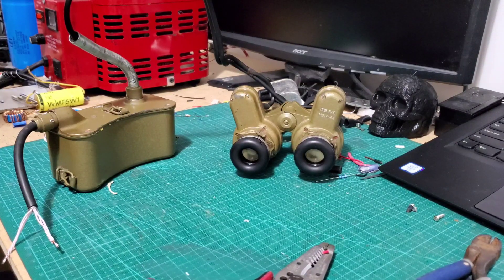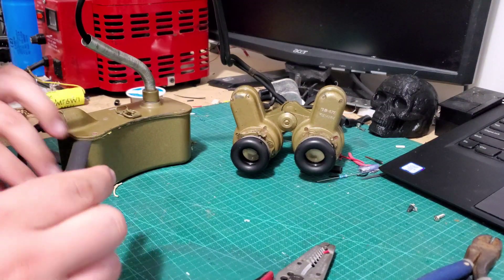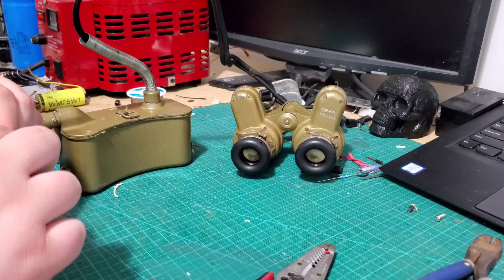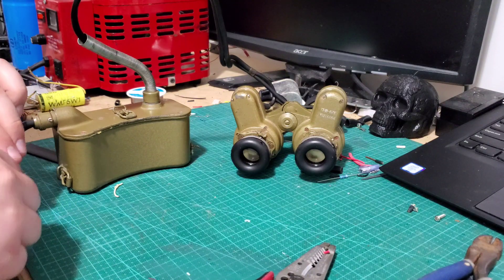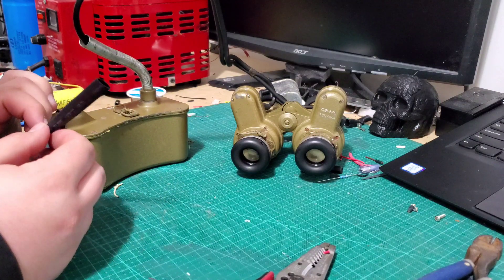Once you've got your box put back together, find some shrink tube that's the appropriate size to go over all of this. Looks like that one's going to do just fine — it should make a nice seal up around that cable.